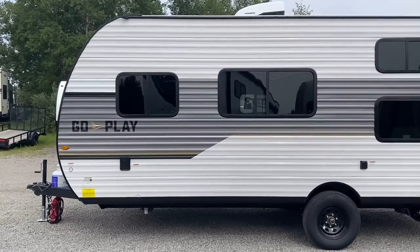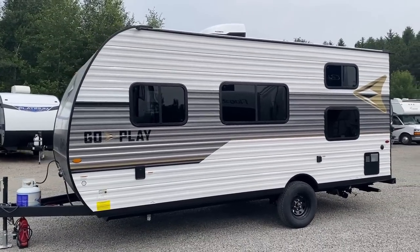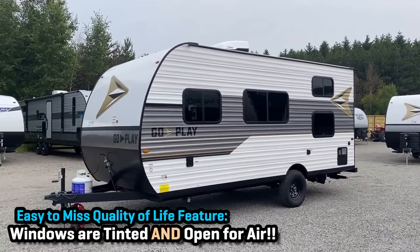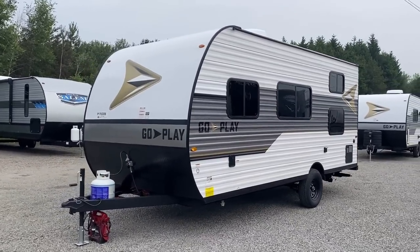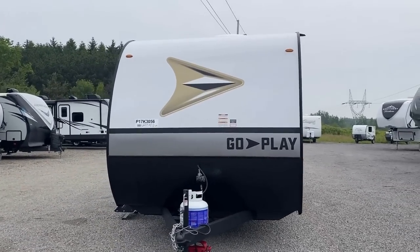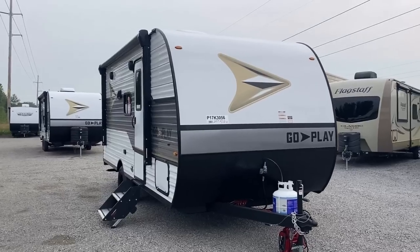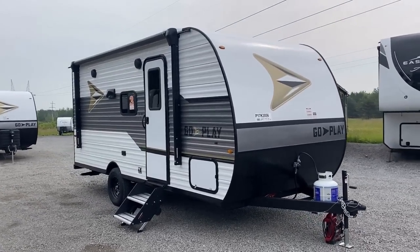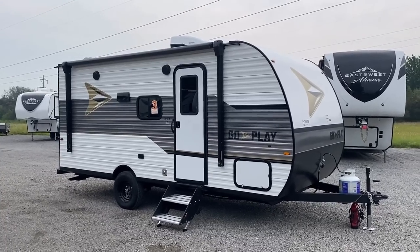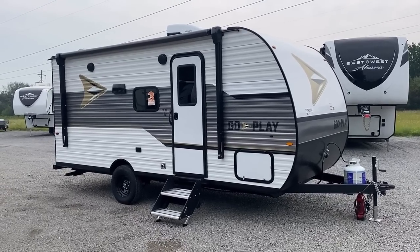One easy-to-overlook quality — especially for first-time RV shoppers — is the tinted windows and the fact that every window that can opens for airflow. Those are excellent qualities that improve your camping experience. If you've never camped before, you don't think about those extra details. That other camper that's a dollar cheaper is probably missing something, because we did a lot of work to cut out the middleman advertising money — I'm essentially footing the advertising bill so you get a full-featured camper without the extra cost smoked in.